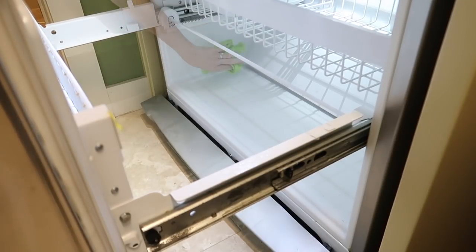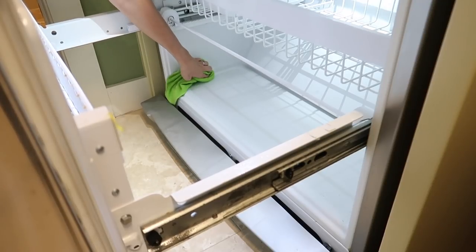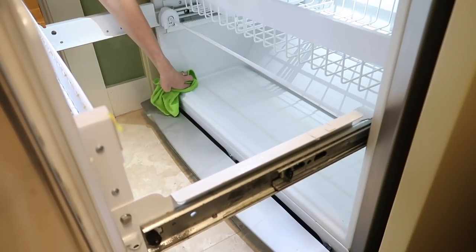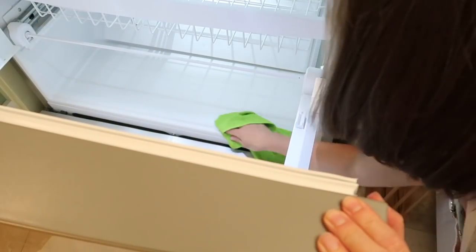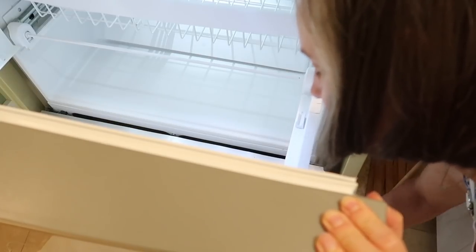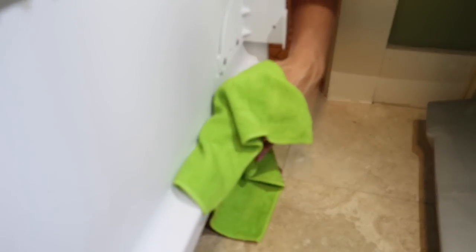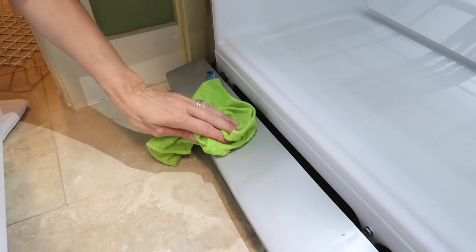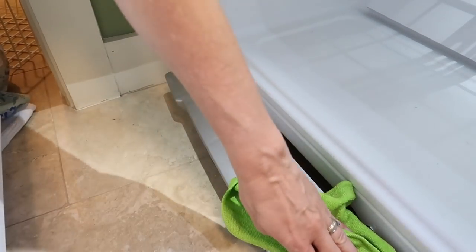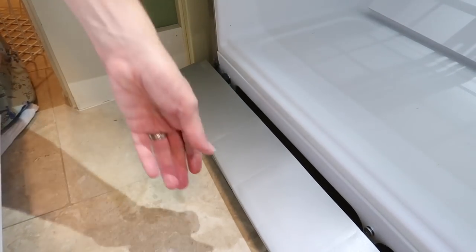Cleaning the back part of the freezer turned out to be really hard on the side where the wall was, because I had no choice but to reach over the top. I'm five-nine so I probably have arms a little longer than average, but I managed to reach from the washer and dryer side enough to get it pretty clean. This refrigerator-freezer is probably at least 15 years old — we brought it from our previous home. It's by Electrolux and has worked so well.